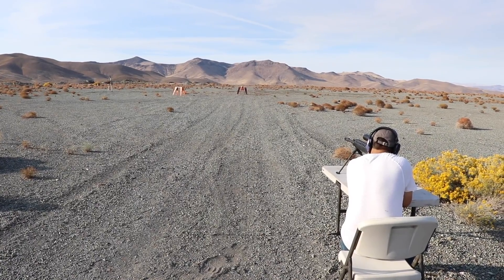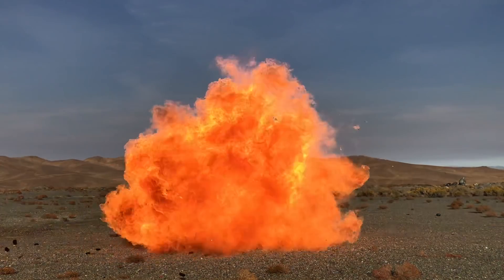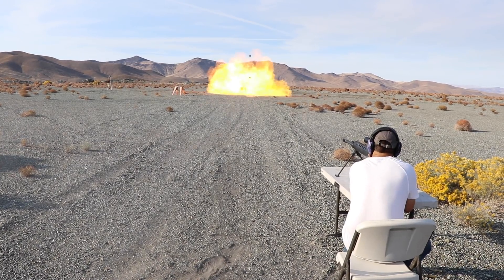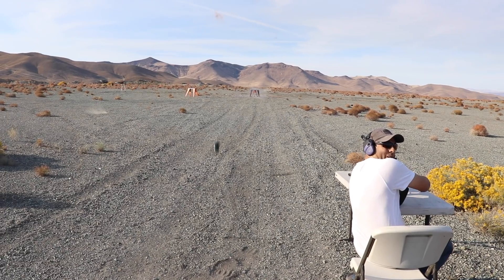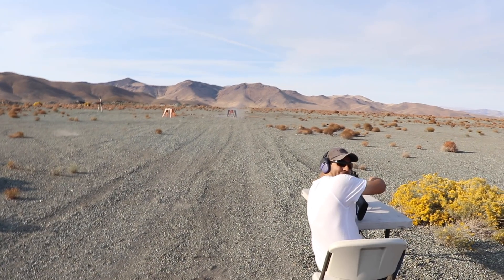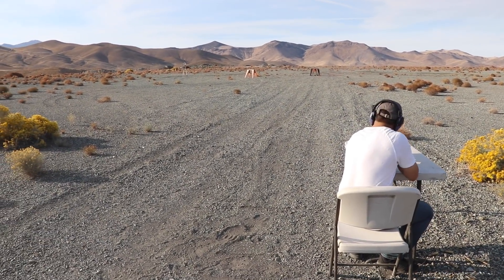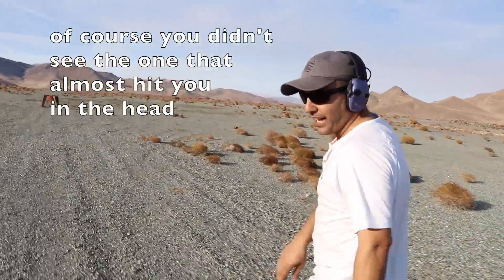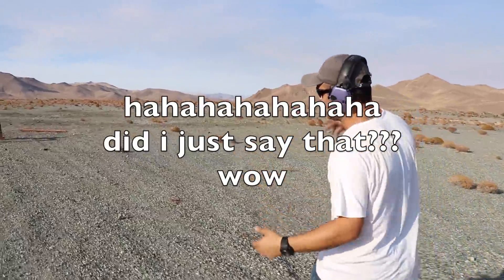Firing! That second one went over my head — faster than the first one did. But of course I could see it, so I could have dodged if it would have hit me.